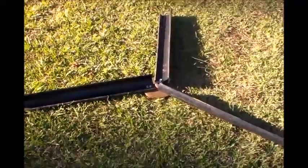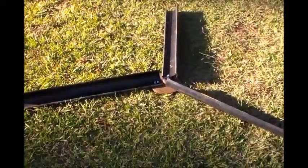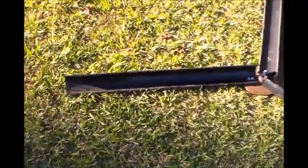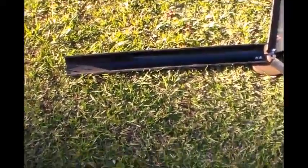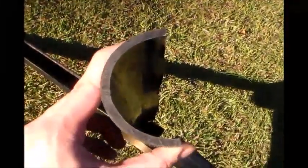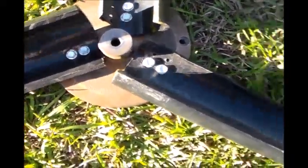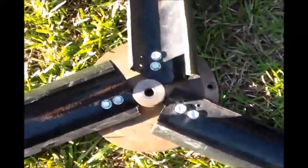Hey guys, welcome back to the DIY wind turbine build. I went ahead and got my blades built here, as you can see. I used a three-inch PVC pipe — what I've done is just split the PVC pipe down the sides, right down the middle in half, and just screwed it onto the flywheel that came off the treadmill motor. It's done really well, not much to say about it.